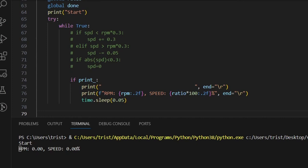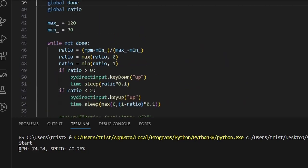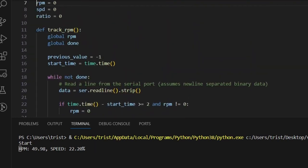Time to give it a test. I've got the Arduino powered and I've got the program running. If I pedal, the cursor moves up the screen the same way it would if I were pressing the up arrow key. We can also check the terminal output, where I've made some print statements to report our RPM, and we see that everything looks to be working.